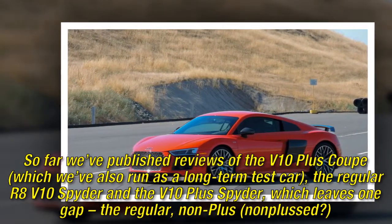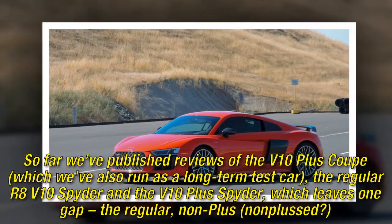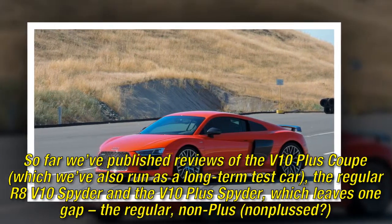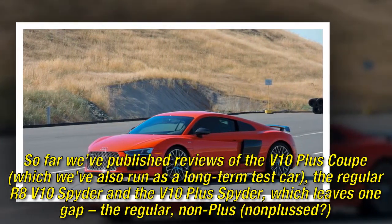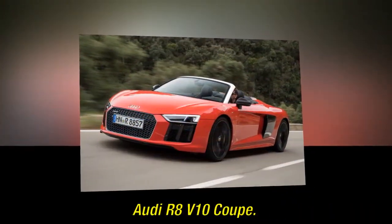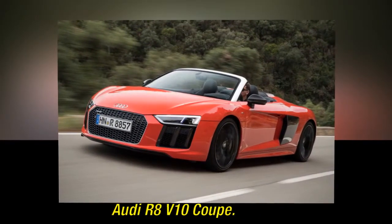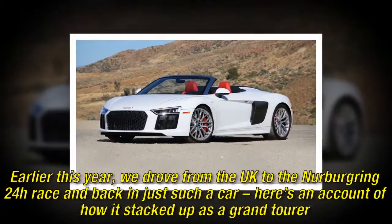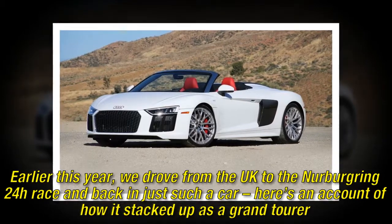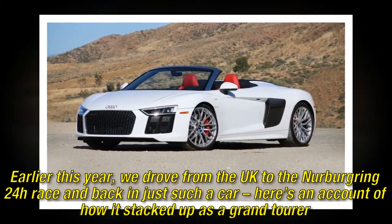So far we've published reviews of the V10 Plus Coupe, which we've also run as a long-term test car, the regular R8 V10 Spyder, and the V10 Plus Spyder — which leaves one gap: the regular, non-plus Audi R8 V10 Coupe. Earlier this year, we drove from the UK to the Nürburgring 24-hours race and back in just such a car. Here's an account of how it stacked up as a Grand Tourer.